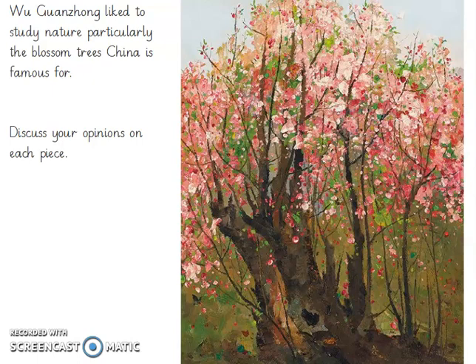As you can see, Wu Guangxiong liked to study nature. He was particularly fond of the blossom trees that China is famous for. I want you to have a think about each painting I show you now, thinking about the colour and the style that the blossoms are added in.